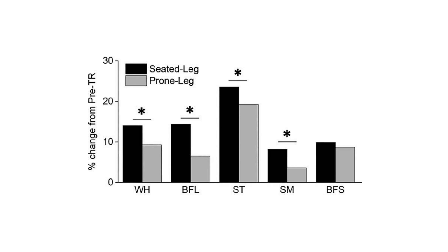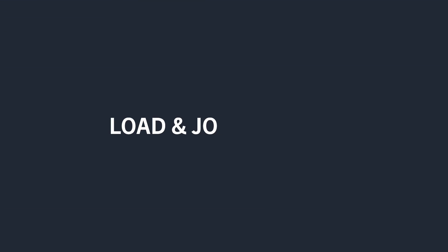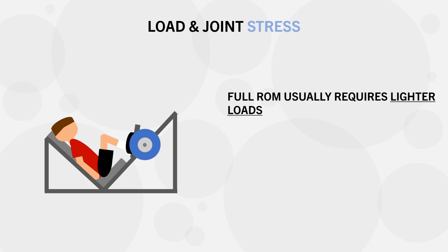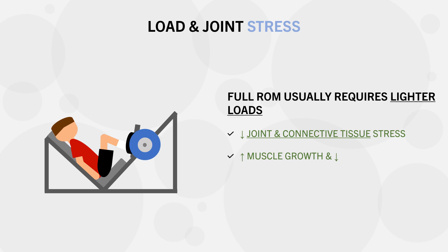If we train through a full range of motion, we usually train the muscle at a longer length and induce more muscle growth as a result. Another indirect benefit of full range of motion training is that it usually requires lighter loads compared with partial range. This is generally a good thing for health and longevity, since lighter loads are less stressful on the joints and connective tissue. If we can get the same or greater muscle growth with a lower injury risk, this is definitely a positive.